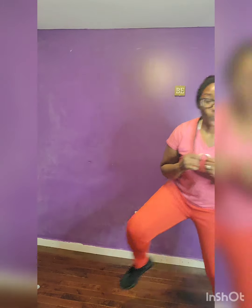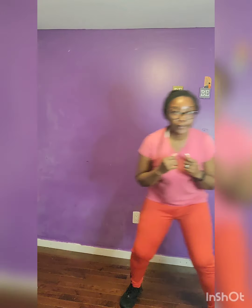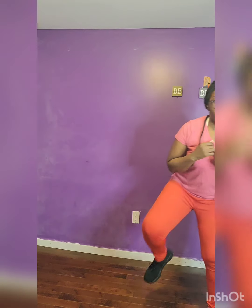Shuffle in place, 45 seconds. No excuses. Breathe in. Come on! Almost done.